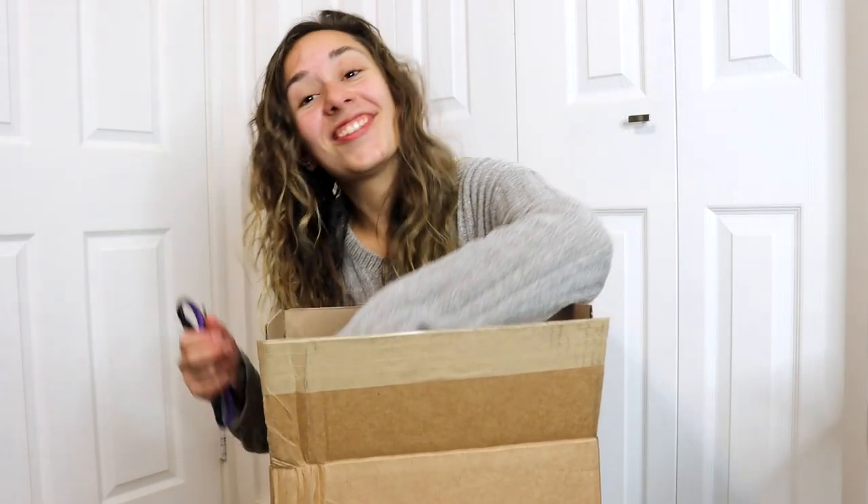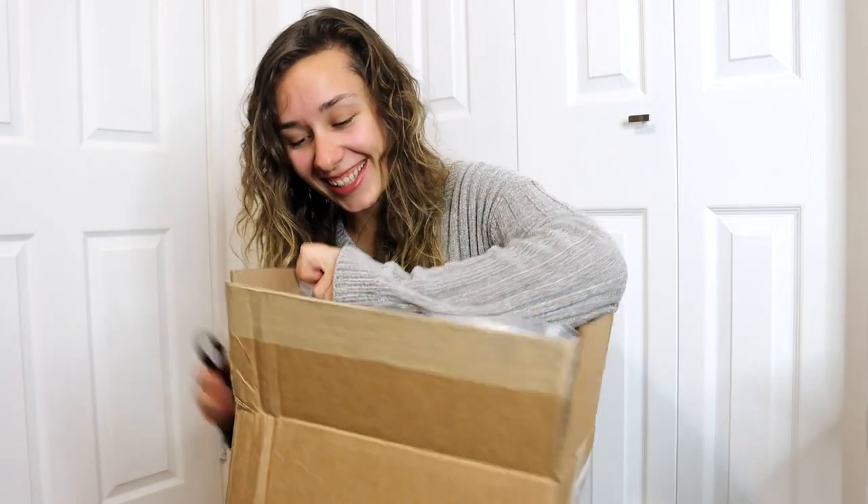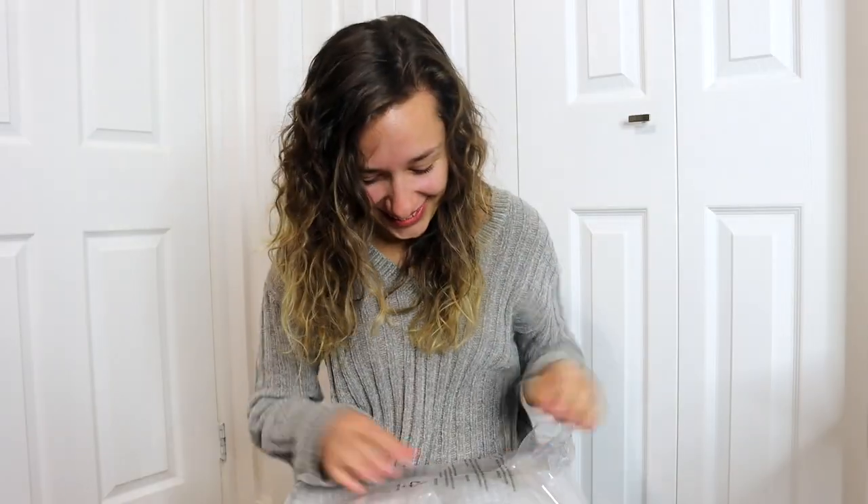Oh gosh, you can't even tell through the bubble wrap. That's so stressful. I don't know, man — I think it's the one that I want.